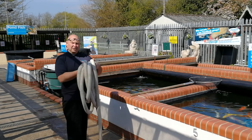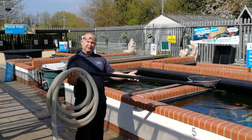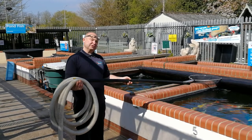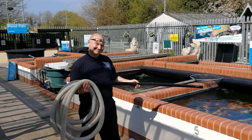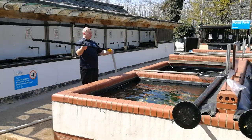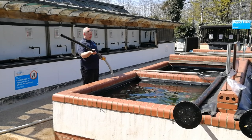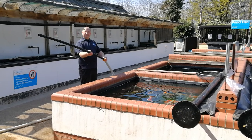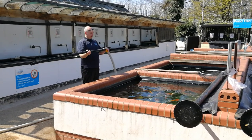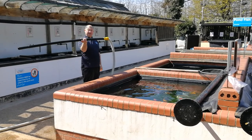Hi, it's Lee from the Japanese Water Gardens. In this video I'm going to show you what I use this for, and you might decide that you want to make one for your pond as well. This is what I use to vacuum the bottom of the ponds. It's a piece of rigid inch-and-a-half push-fit pipe, and I just push that into the end of this piece of flexible pipe.